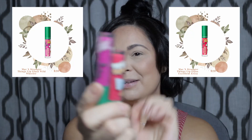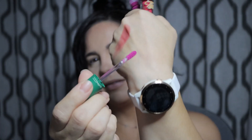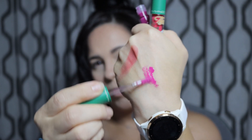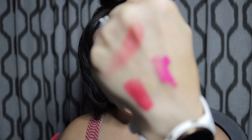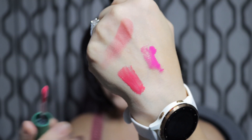Some lipsticks! Let's get some swatches of that as well. That is in the shade Wild Wheeler, and this is the shade Excellent Erica. Those are beautiful. I'm kind of drawn to this one, so I want to try and use that for my look.